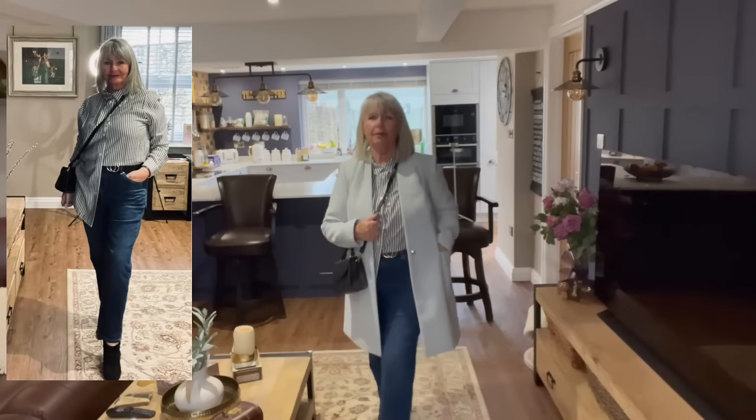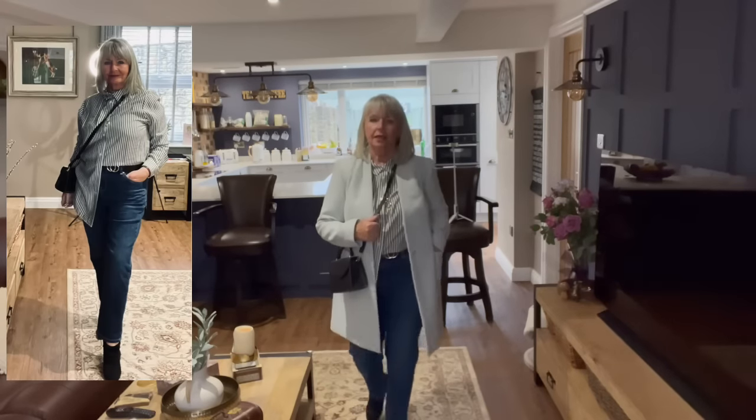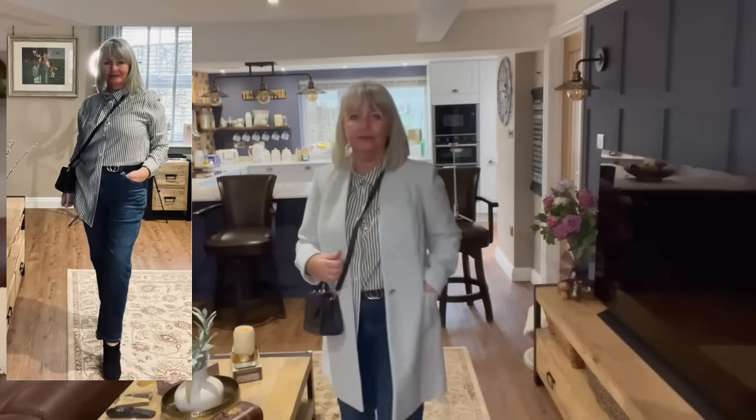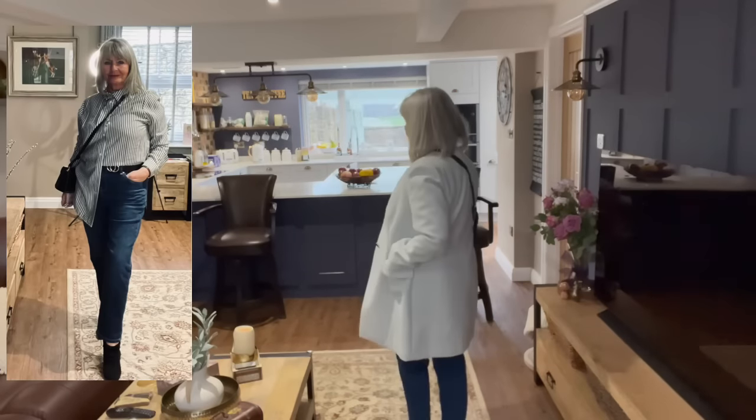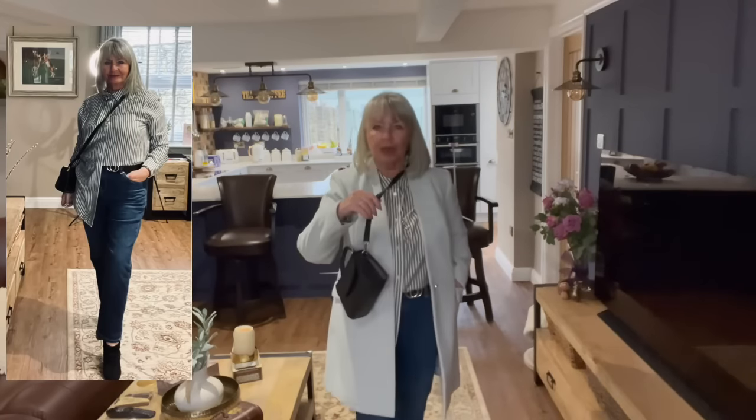On to outfit number two. I'm starting with the full thing on and then I'll take the coat off. I've got the black on again - black boots, black belt, black handbag - but I've changed it up with this three-quarter length coat in a sky blue, baby blue. Same boots, same jeans, this sky blue coat, same handbag and same jewelry.